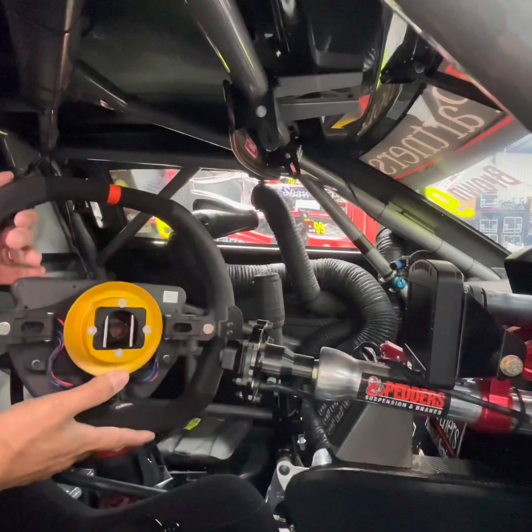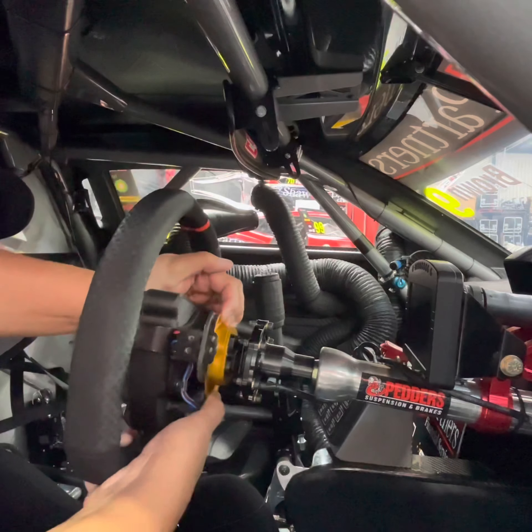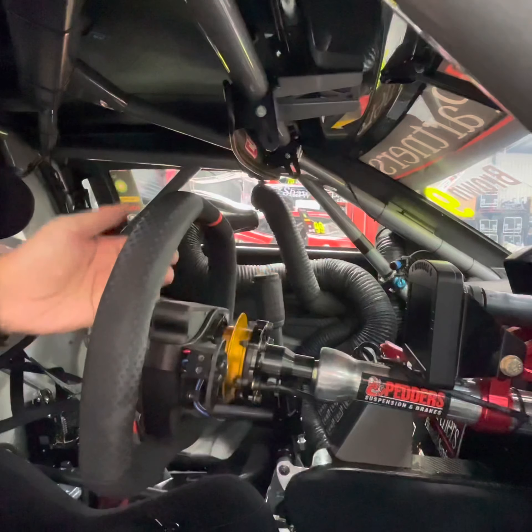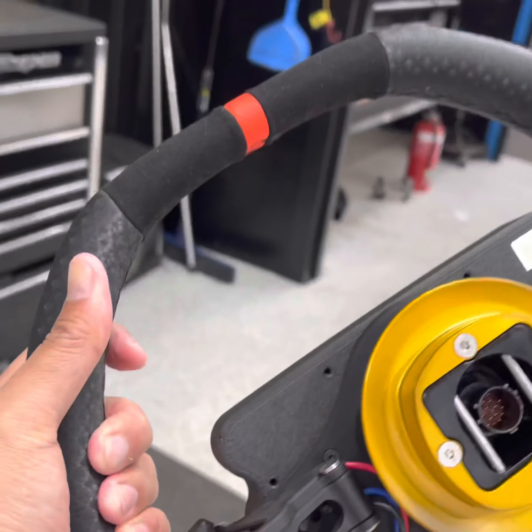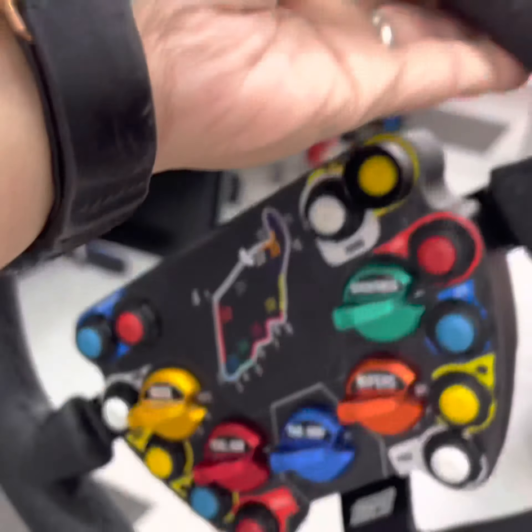The driver's steering wheel is removable as per previous years by pulling the golden ring towards the driver. What's new is that all of the electrics to the steering wheel are now through the drive column into the steering wheel itself, so there's no need to disconnect any other cords.